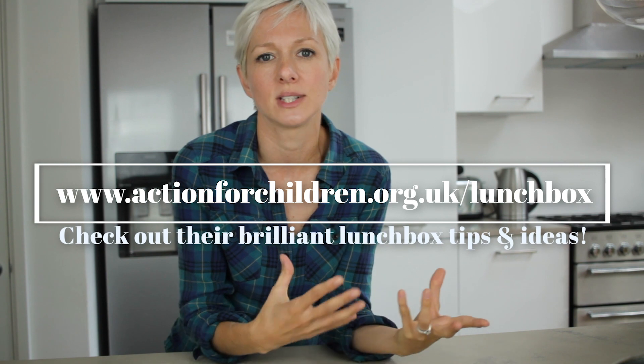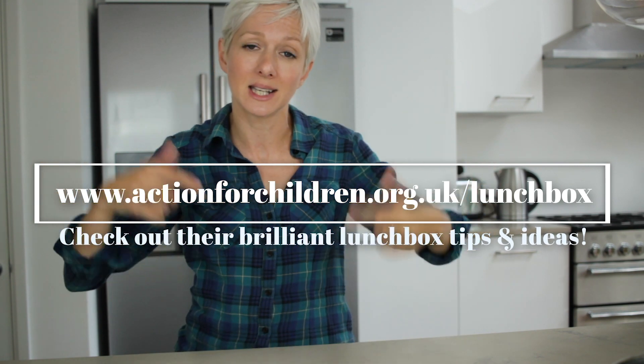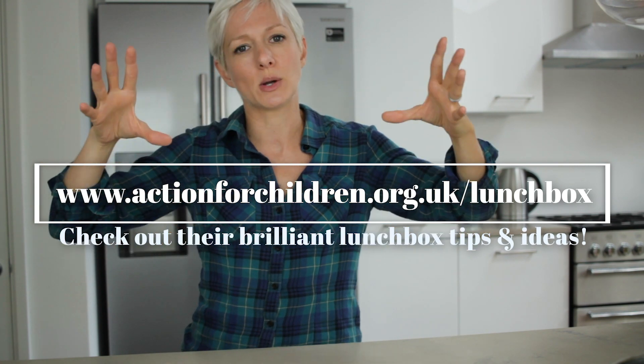This video has been made in support of Action for Children, an amazing charity who support children, young people, parents and carers in the UK. I will put the link to their website below - please do go and check them out and support them if you can. Hope you enjoyed this video; if you did, please press like, please subscribe to see more, and I'll see you very soon.